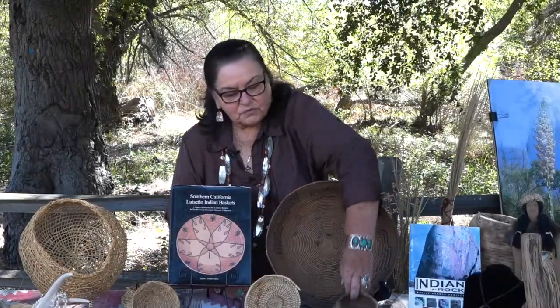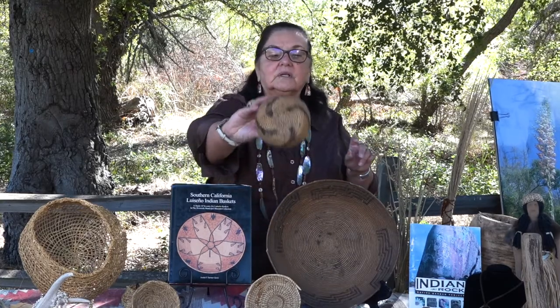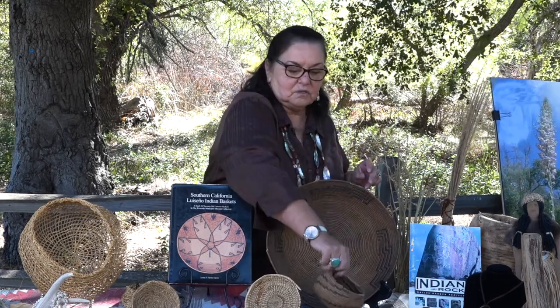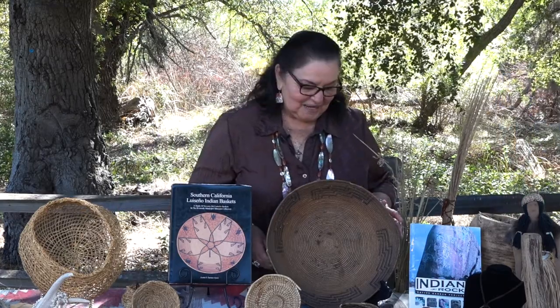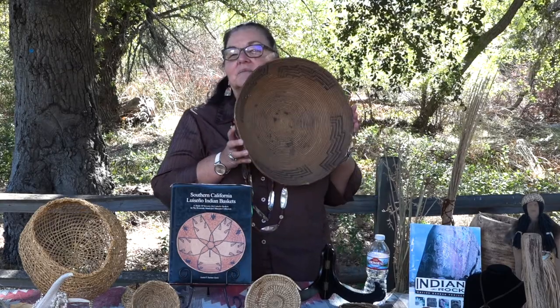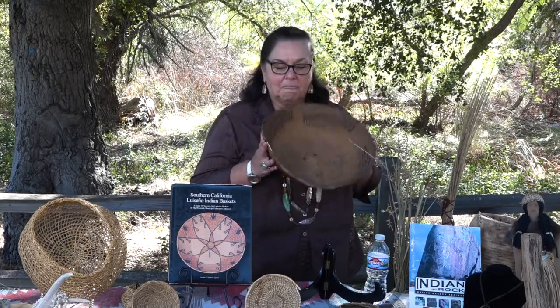If you look at this basket really closely, it's a whirlwind design. You can see holes in it — my mom at that time didn't want us kids or anybody touching it, so she nailed it to the wall. That's why it has holes in it. And with this other basket, my mom always had it on her kitchen table, in the dining room, and it used to have fruit in it all the time.